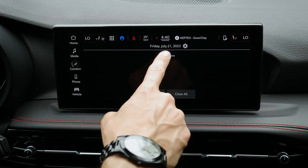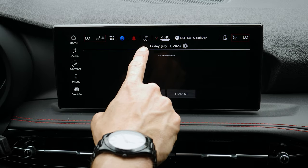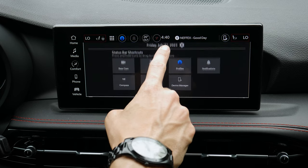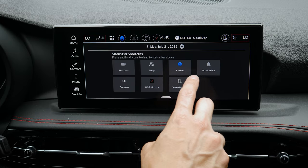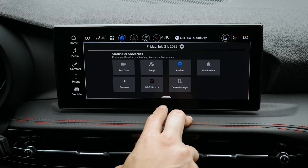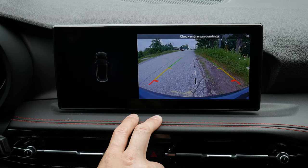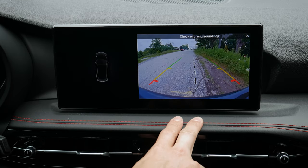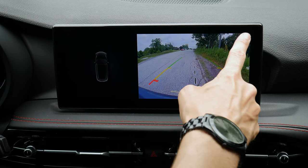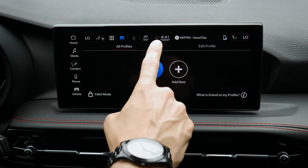Along the very top you can see notifications, outside temperature, Wi-Fi connection status, and current time. Pressing the time shows additional options: rear camera, temperature, profiles, notifications, compass, hotspot, device manager, and more. The rear camera is really nice and high-definition. If you have the surround monitor option with the 360 camera, that would show up there instead.